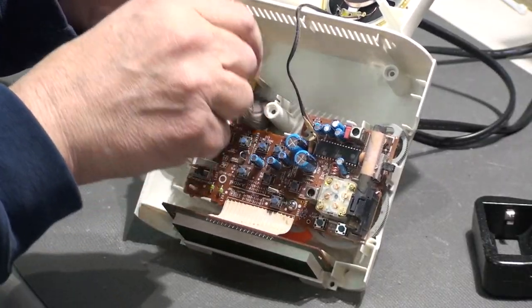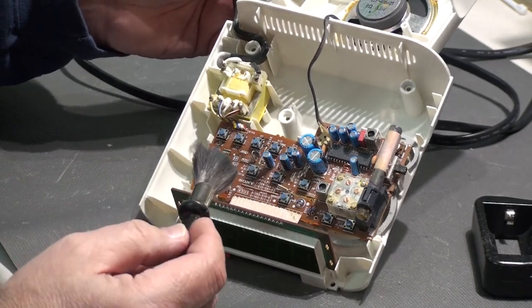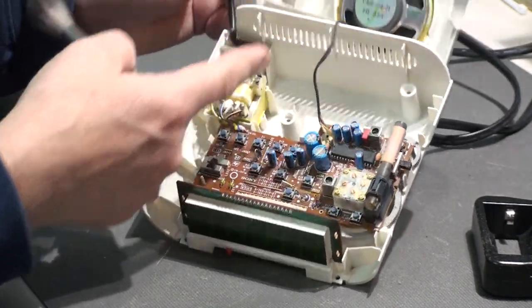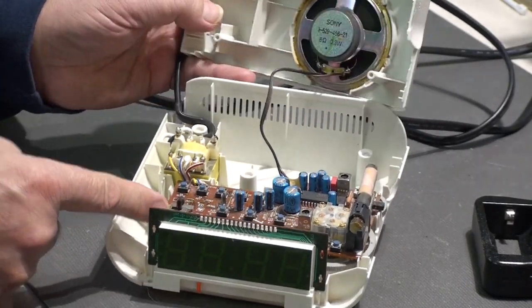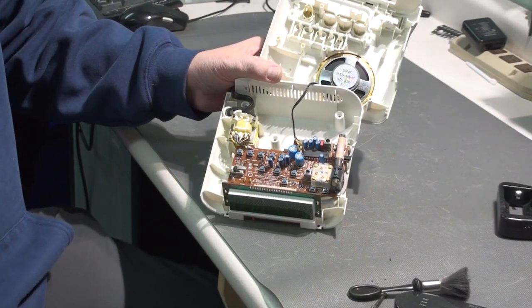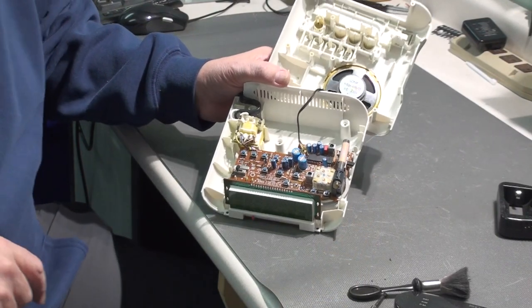You want to be careful about doing something like that with some equipment because if you have too much pressure — like I wouldn't want to blow very hard on this speaker because you could damage it. Okay, so that's better — it's nice and clean in there.